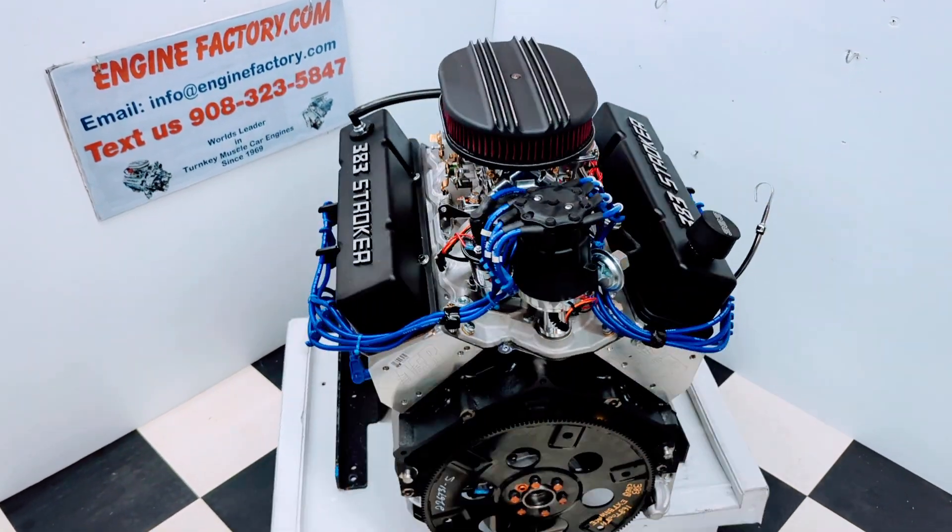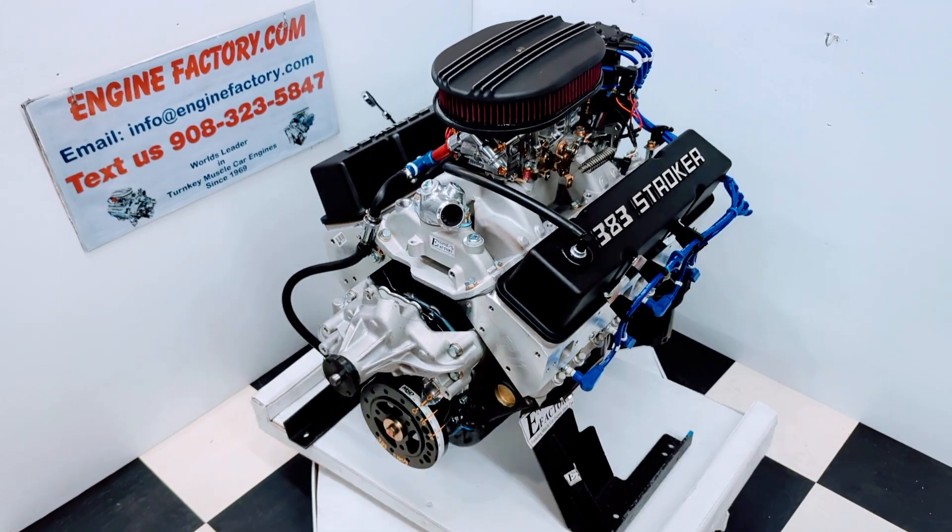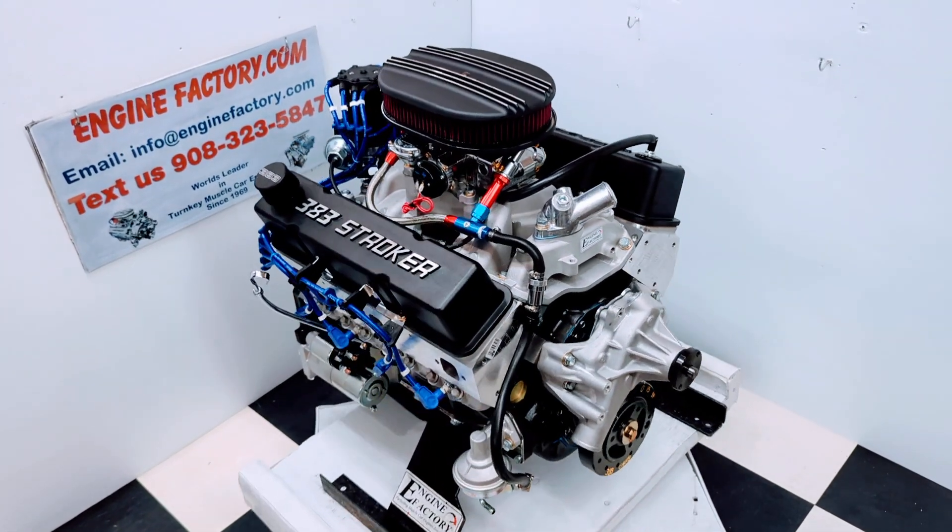So there you have it — our 383 Chevrolet Stroker engine with a brand new Dart block, AFR heads, and Comp Cams roller cam. Ready to go. Thanks for watching.